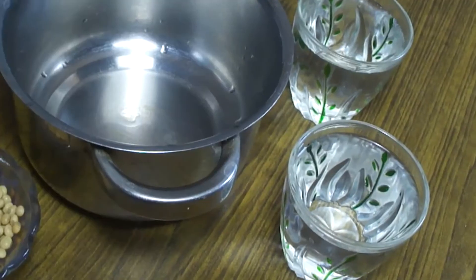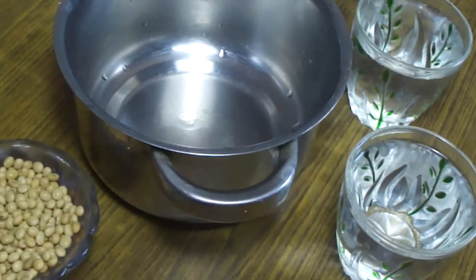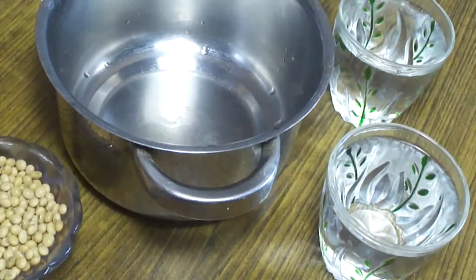Hello friends, welcome to Sunal Baking Cook. Today we are going to make soya milk, which is made from soya beans.